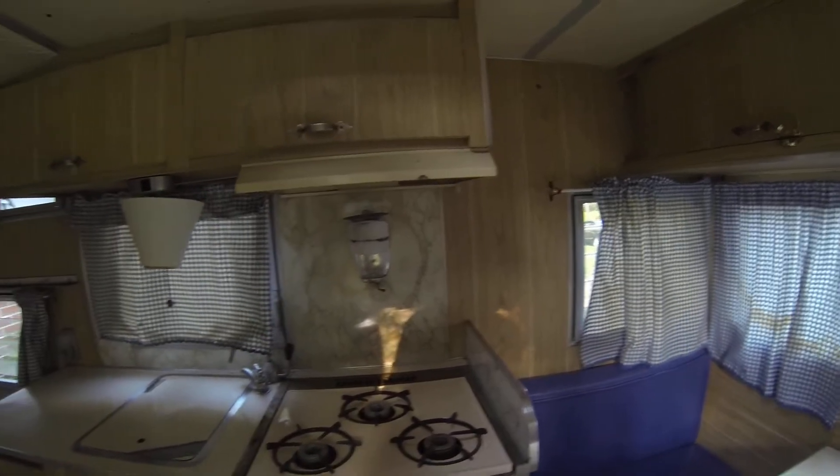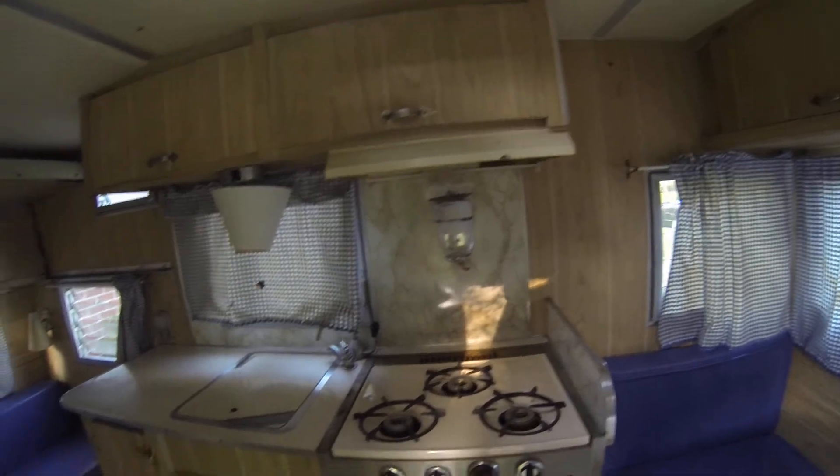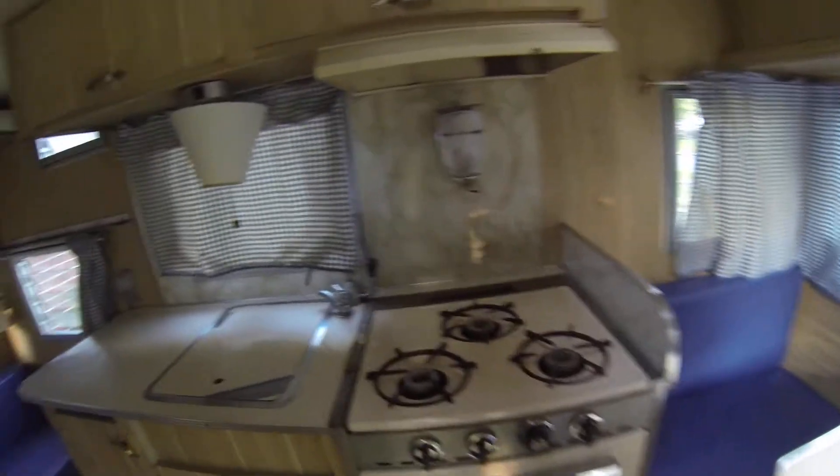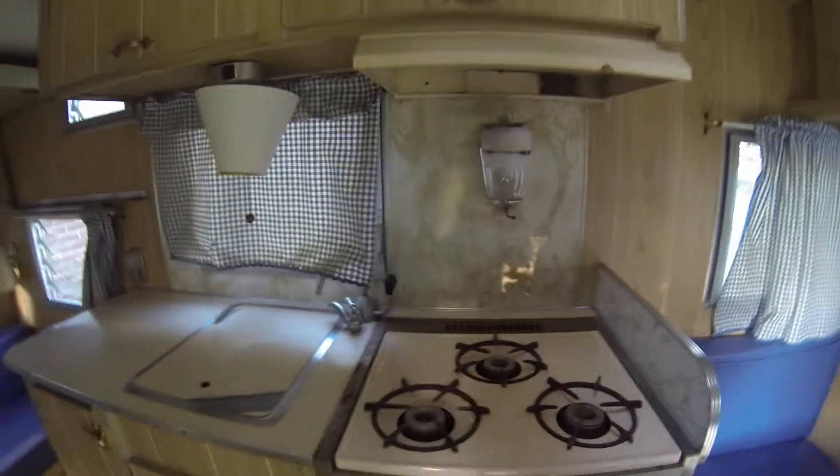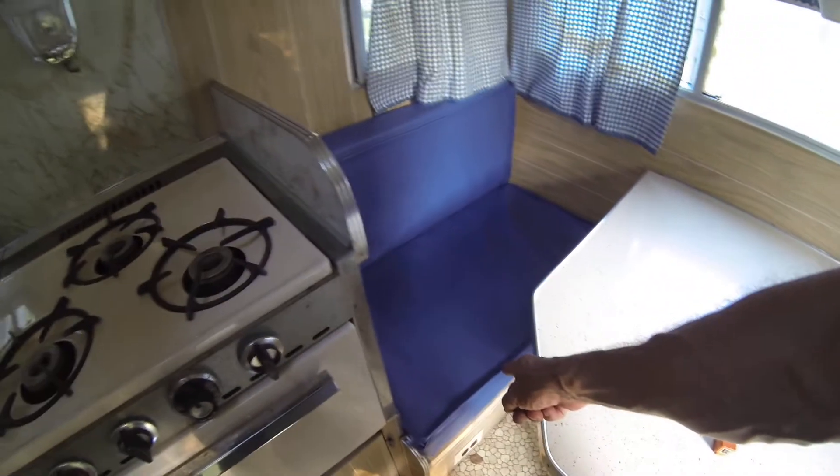Inside, we have a propane stove — I have no idea if it works. Got a water tank under this seat.